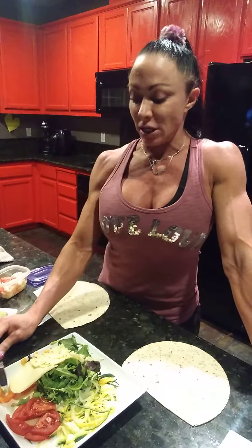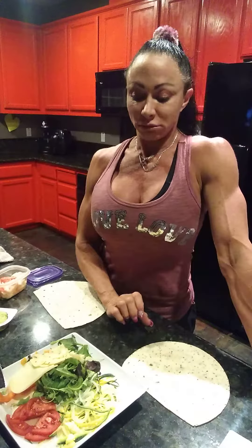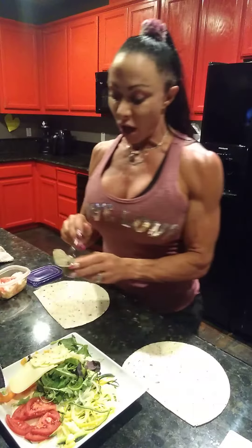I'm going to be using for one of them provolone cheese, a mixture of vegetables that include tomatoes, spinach, kale, cucumber, squash, and some bell peppers. And the other one, I'm going to be using the exact same ingredients except pepper jack cheese, and we're going to add a little guacamole as well.